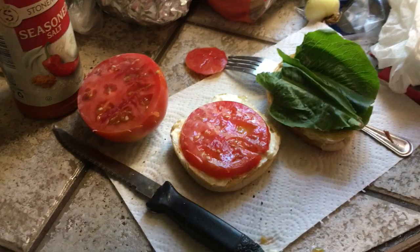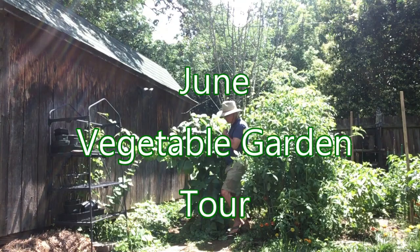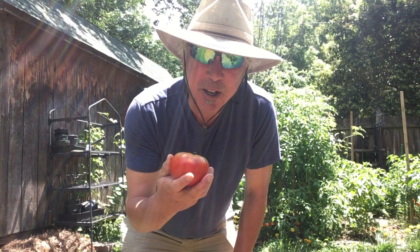DLT time. Fresh Better Boy right off the vine. Let's start. Hey guys. I gambled. I planted four tomatoes at the very beginning of April.